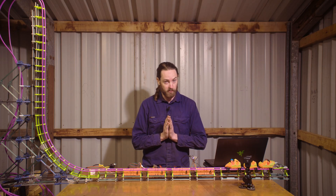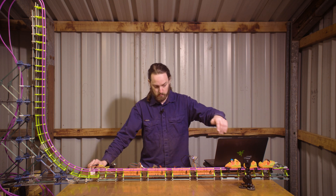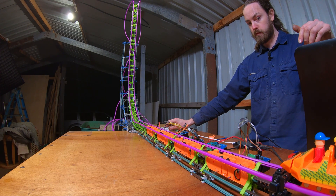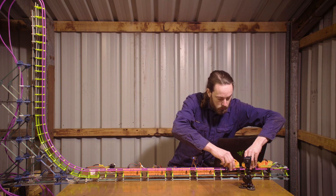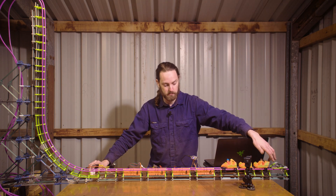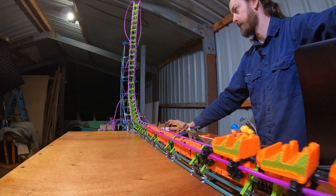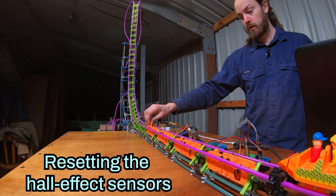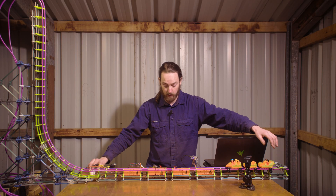I'm about to connect the 24 volts again. Last time this blew them all up. This time... let's find out. Okay, nothing exploded. Let's try it with the full train. Here we go. I don't know if it got any higher than we got with two, to be honest, but we'll try again.